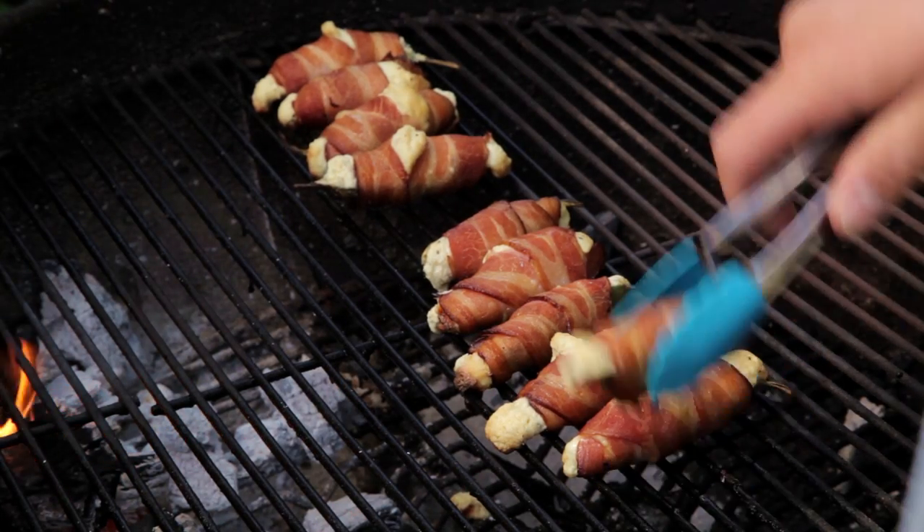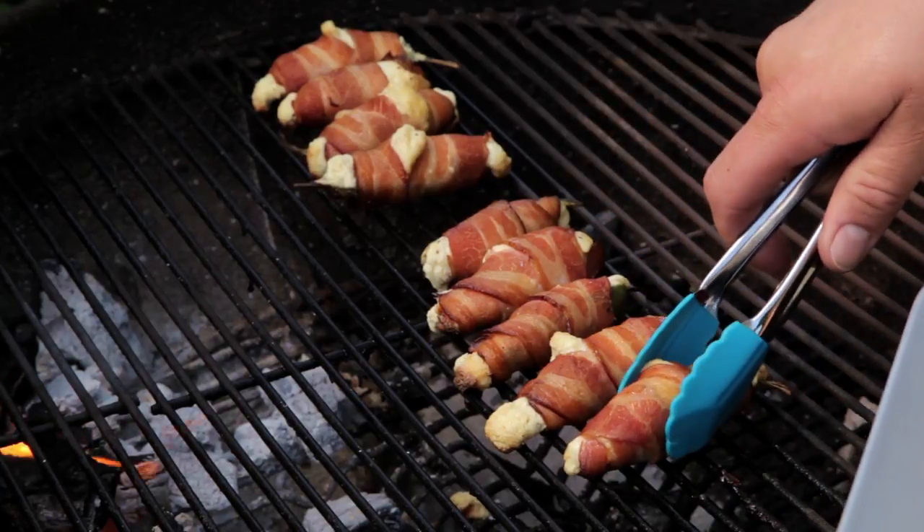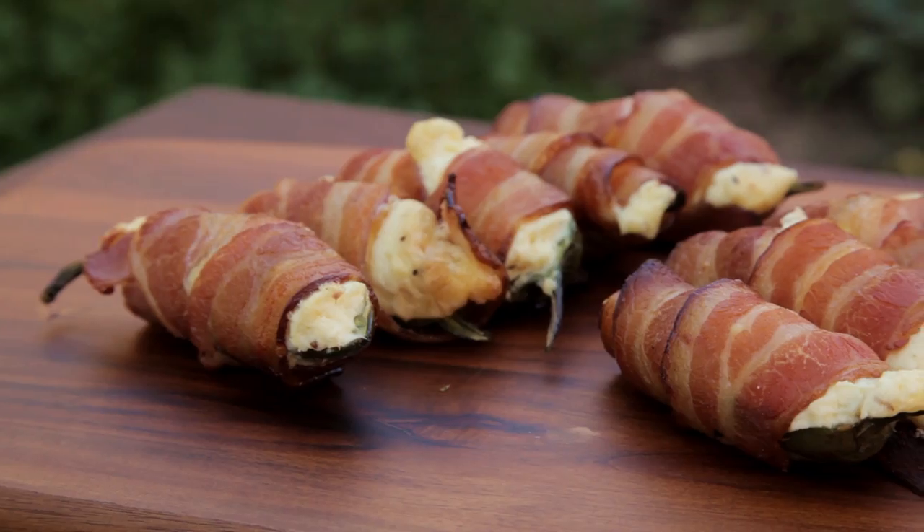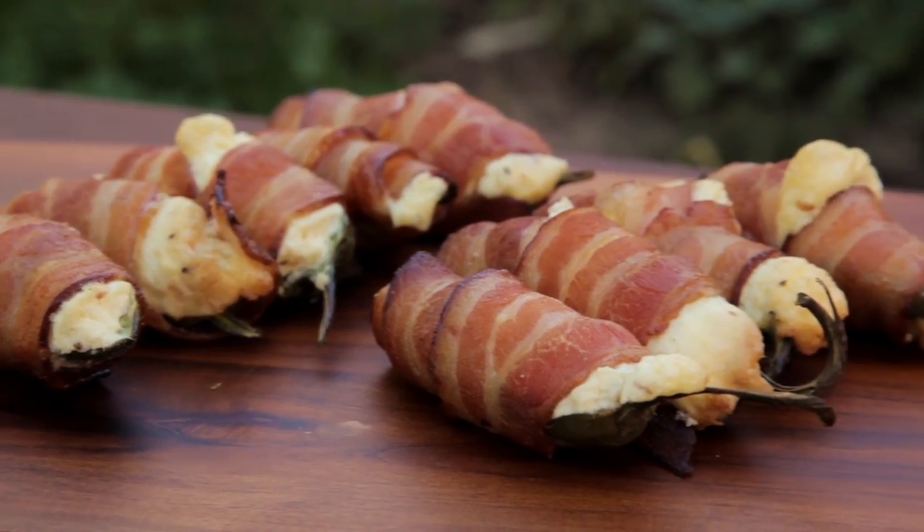These are looking beautiful. Take them off the heat and they're ready to serve. There you have it — Jalapeño Poppers. These are so simple to make and will be a huge hit at your next party.